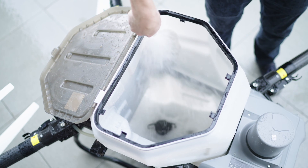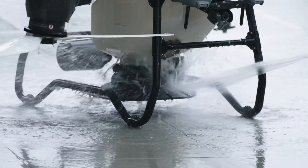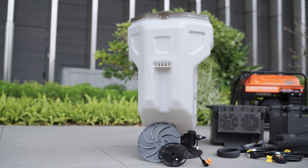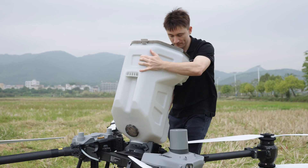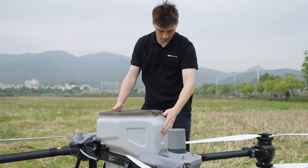Properly cleaning the spreading system considerably prolongs its lifespan. The system is waterproof, allowing for quick and easy cleaning with water. However, after washing, it's important to dry it thoroughly with a clean cloth. Thanks to the drone's quick-assemble design, this cleaning process is both simple and efficient.